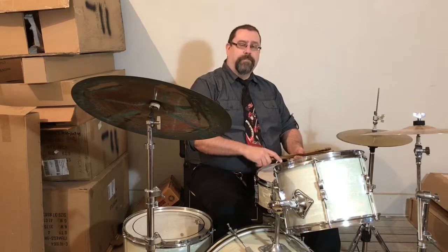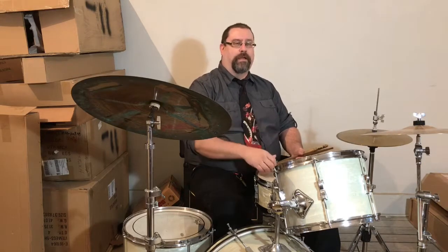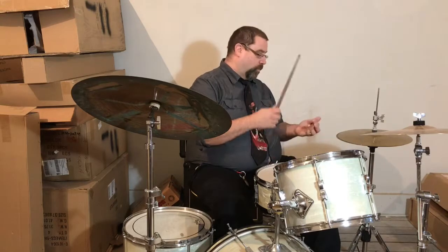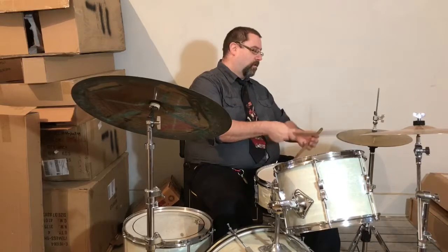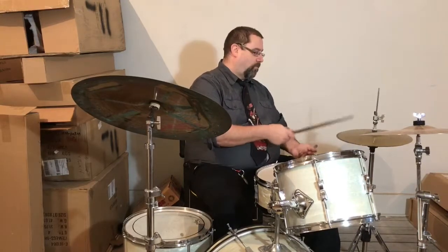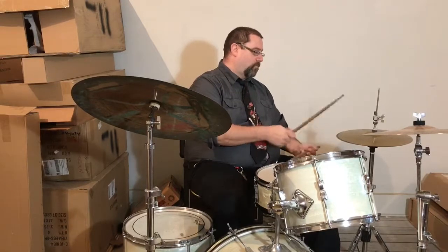Another variation: let's put the bass drum on the 'and' of two and the 'and' of four — one and two and three and four and. Here we go: one, two, three, four.